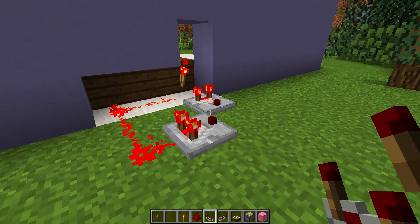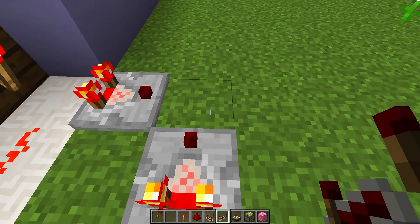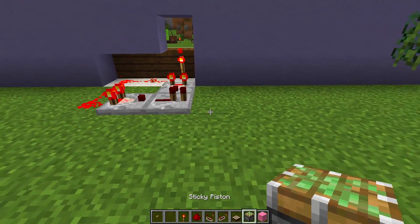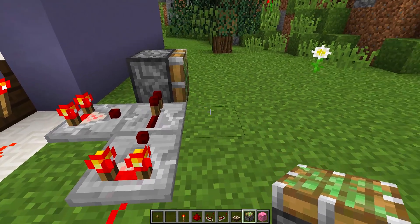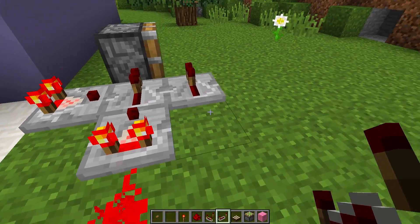So we have two redstone comparators. Then I'm going to get a redstone repeater and place it in this gap right here. Then I'll get a sticky piston and put it facing in this direction coming out of that redstone repeater. Then I'll grab another redstone repeater and place it next to the first one.